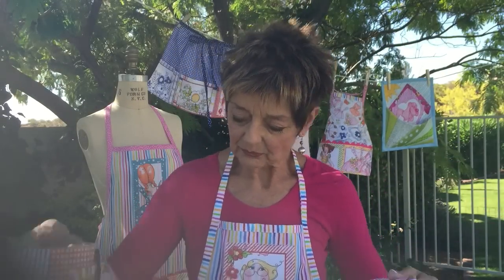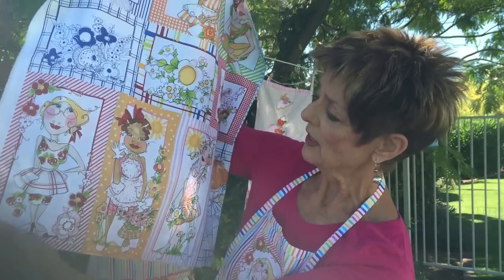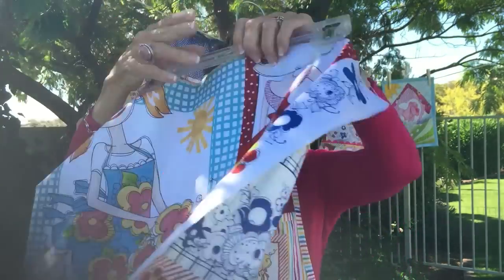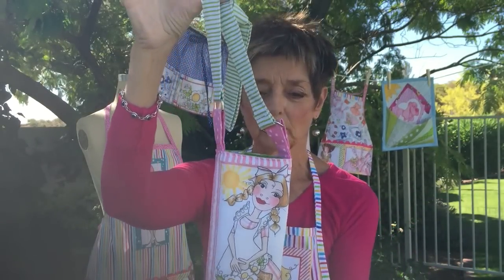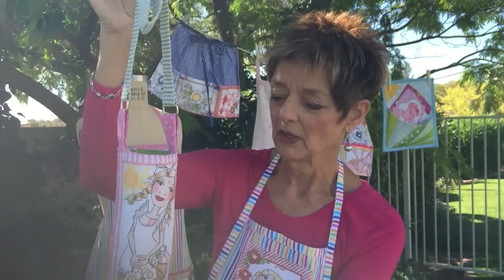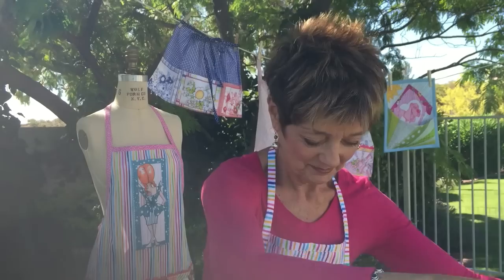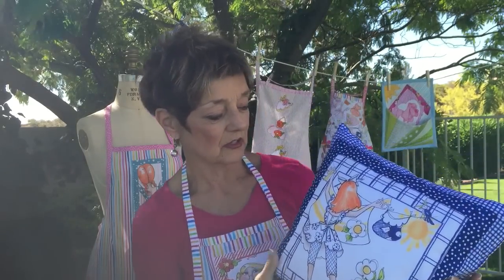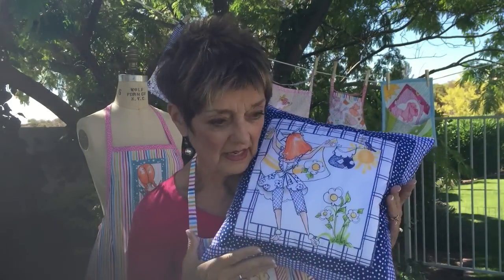And then this block here — these three are kind of a tall, long, skinny one, three of them. Perfect for a water bottle holder. How cute is that? It would be the bell of the trail or the gym with that. And then of course there's another larger style that I made a cute little pillow with — this is the lady hanging out the wash.